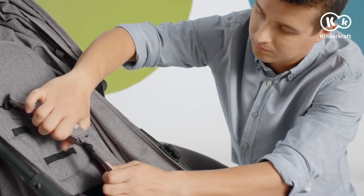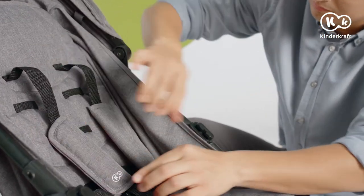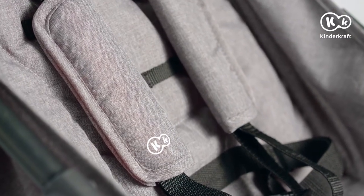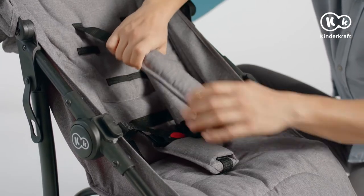Always adjust the safety belts. The strap protective pads can be removed for cleaning — to do that, unfasten the belt and slide the pad off.